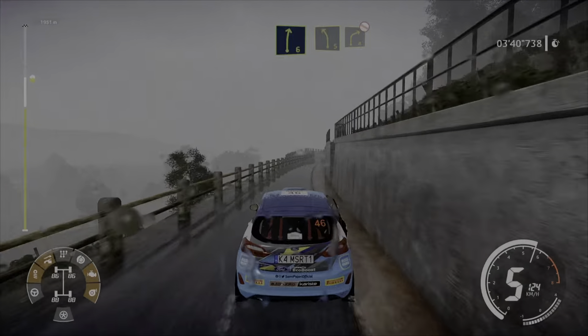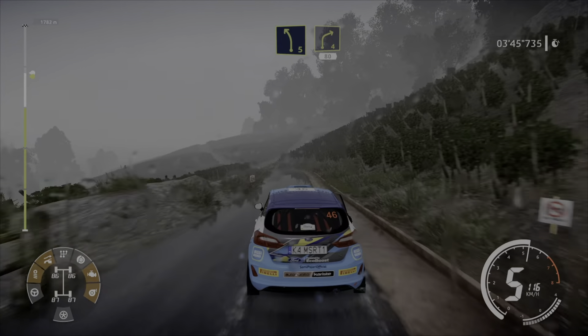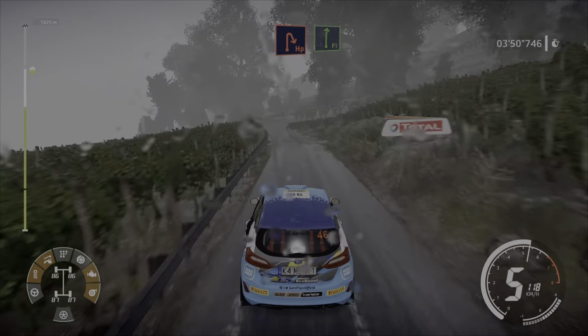For left 5, into caution, right 4, don't cut. And left 5 short, keep in, into right 4, 80. Smart brake, hairpin right, fence flat right, long.